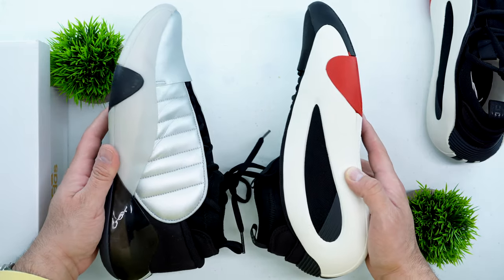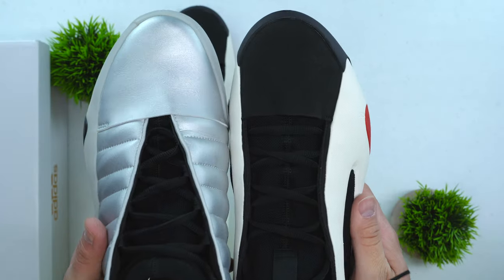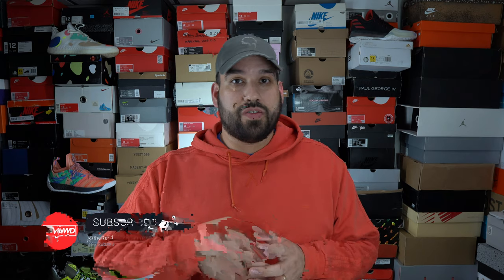The Volume 7, on the other hand, broke the mold once again. They probably saw the issues with the Volume 6 and went back to the drawing board. Then we get to the Volume 8, which takes what was great from the Volume 7 and improves upon it. How do you make a great shoe better? It really is just keeping the same formula and the same materials.